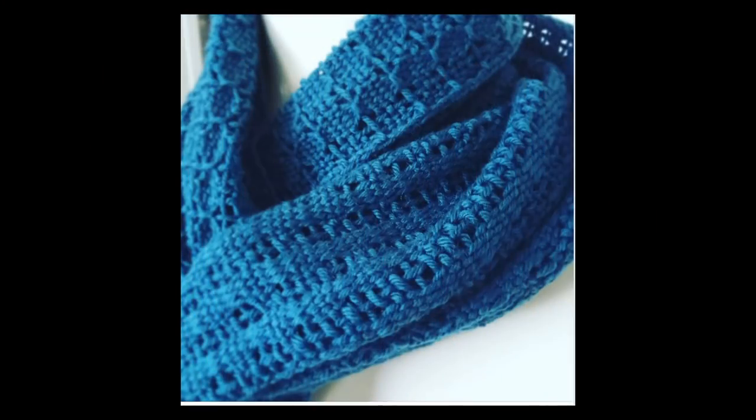The pattern for the Garden Path Scarf is available in my Etsy shop and I'll leave a link down below. Any links I talk about in this video you'll find below — if you don't see them, just click 'more' or 'show more' and the menu will drop down for you.